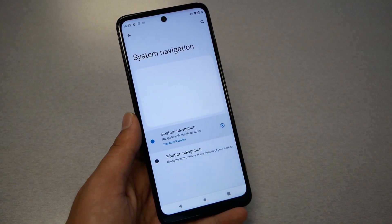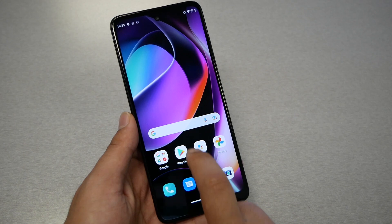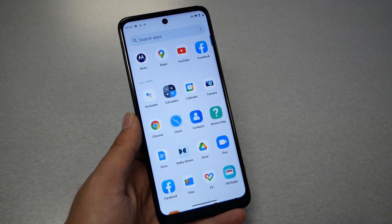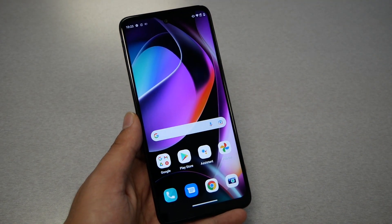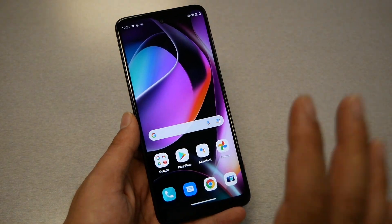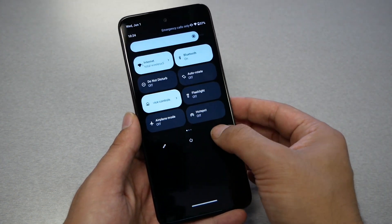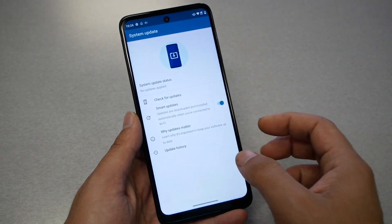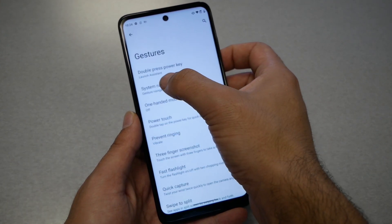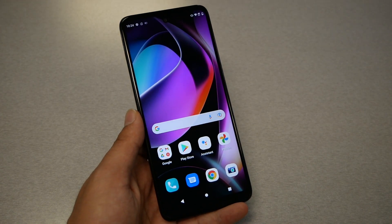With gesture navigation enabled, the three buttons disappear and you see a line at the bottom. Swipe that line up to bring up Recent apps. To go back, swipe from the right to the left. To go to the home screen from an open app, swipe from the bottom to the top. If you don't like this, go back to Settings, System, Gestures, System Navigation, and put it back on three buttons to get the typical Android keys.